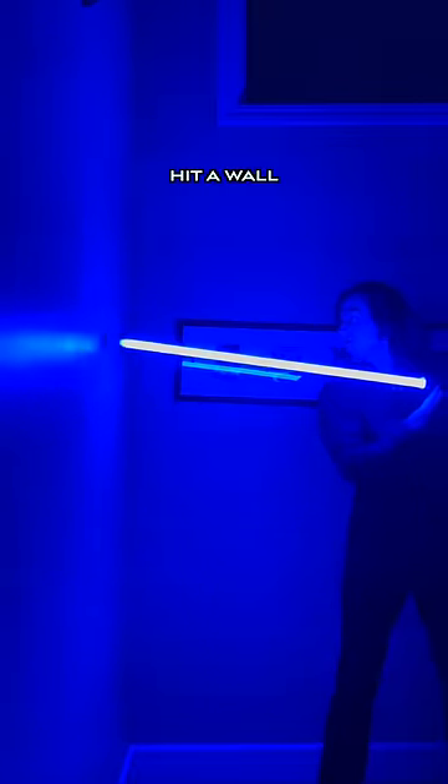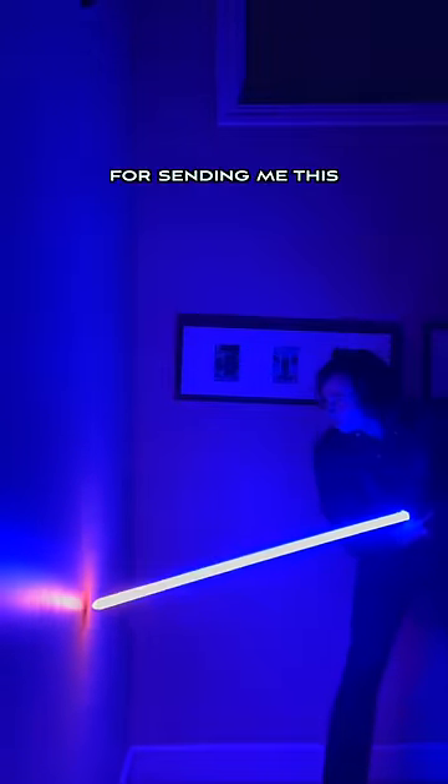There's actually a feature on this where if you hit a wall, it will make it look like you're cutting through it. Shout out to Sabre Theory for sending this over to me for review.